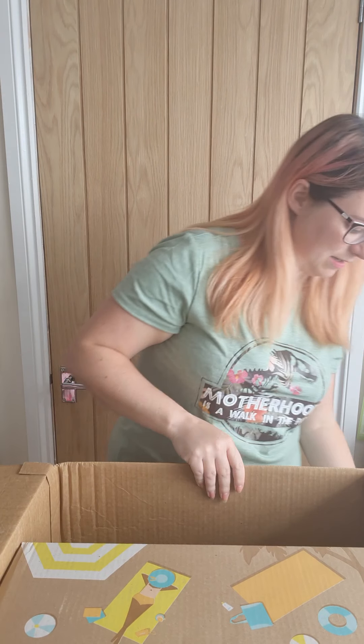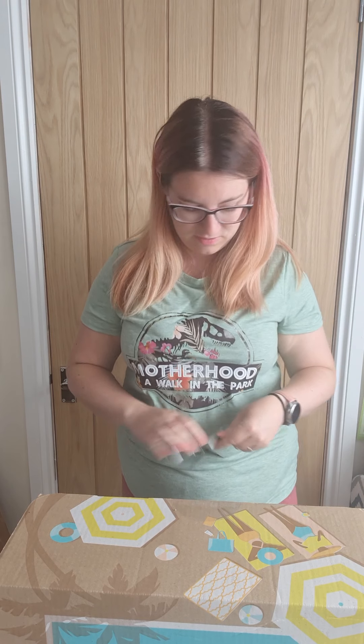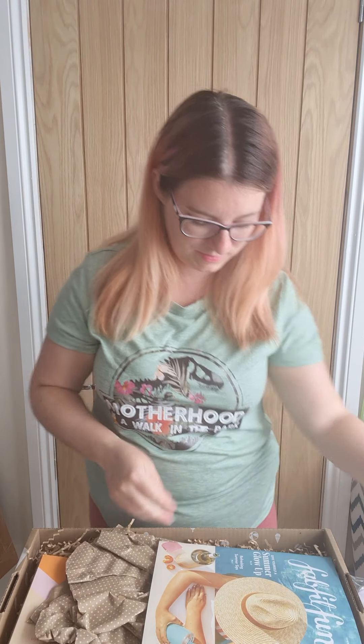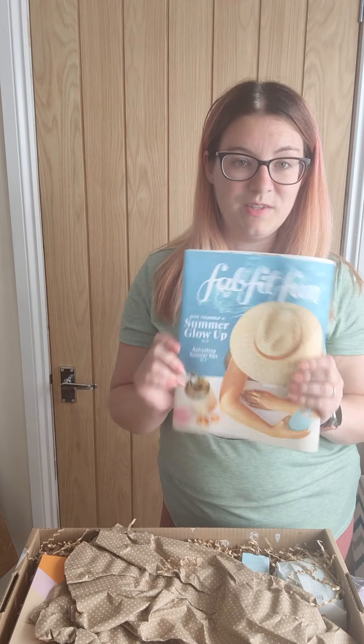So these are a couple of my choices. I'll just get this box out — this is my actual box. Obviously I had so many choices that they don't all fit inside the box. It's quite cute with all the snazzy summery pictures on it. And we've got the little FabFitFun booklet inside.